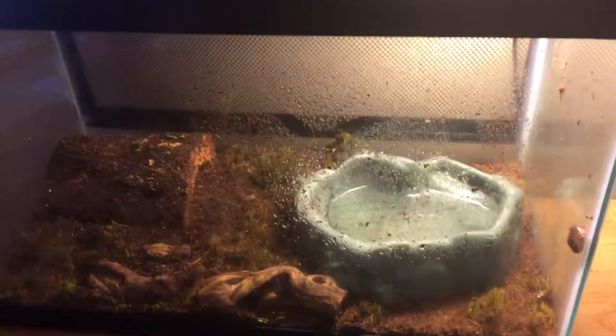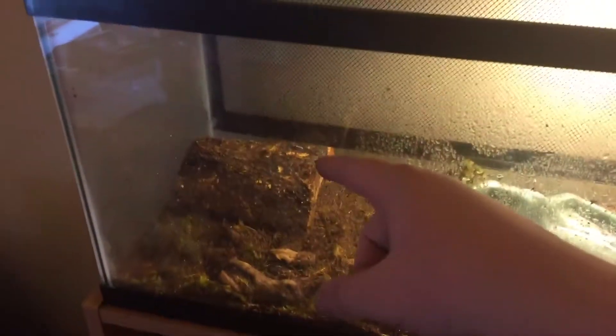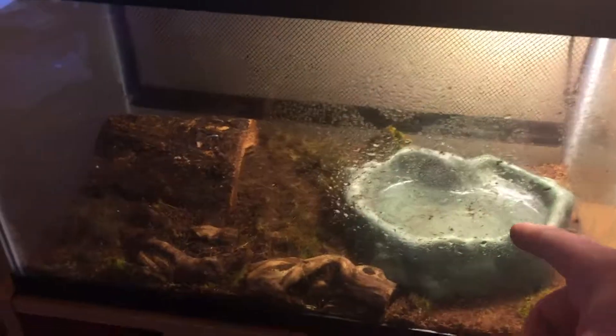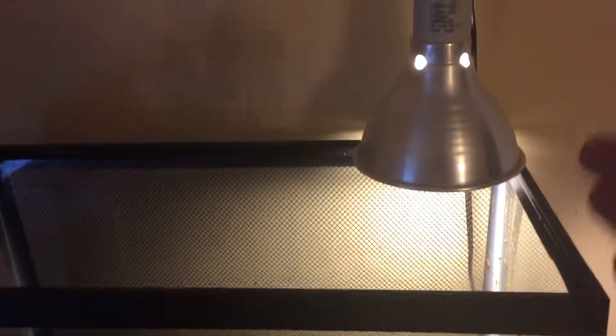That's pretty much it. You will need a tank, substrate, hide, water, some decor to make them feel at home, and of course UVA and UVB.